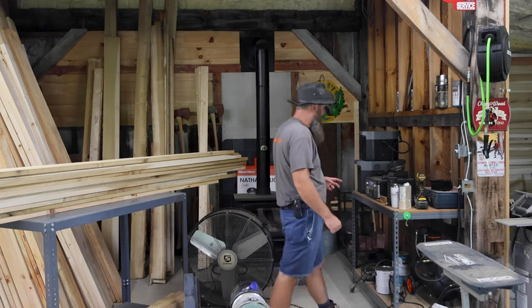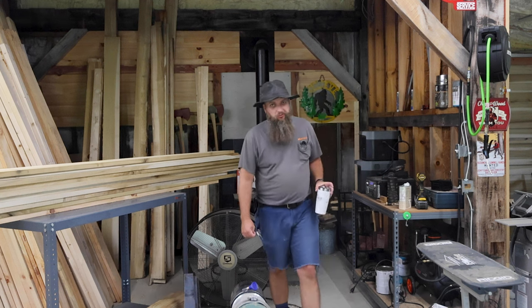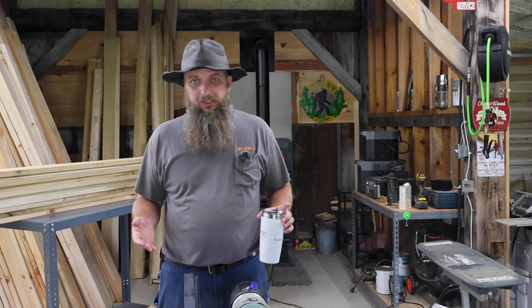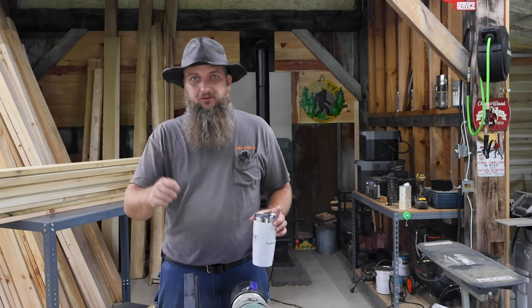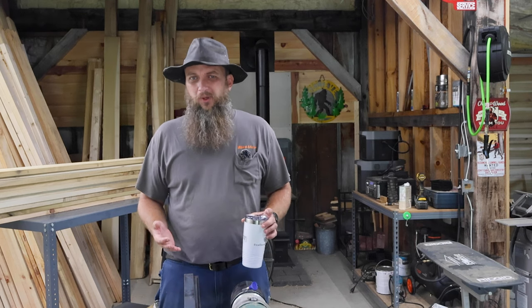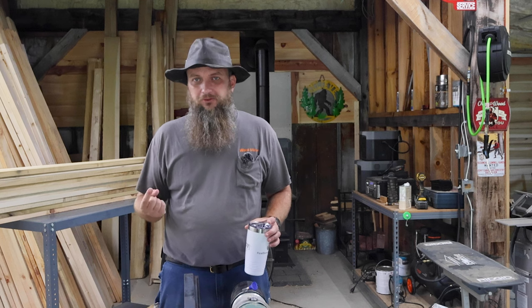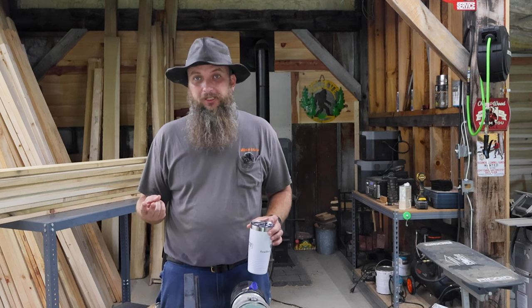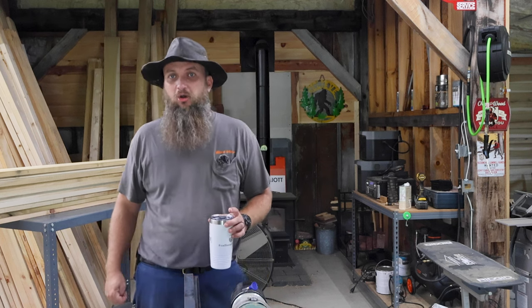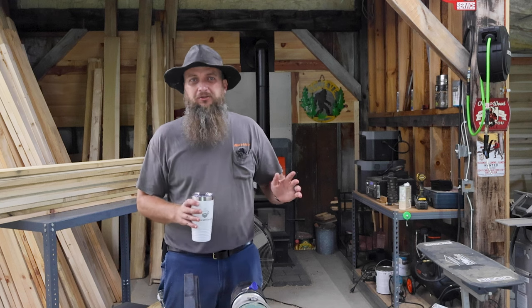So welcome back to the sawmill friends. We're gonna be working down here in the timber frame today because we got about an inch of rain yesterday, an inch of rain the day before, and last night about a quarter of an inch. So outside here at the farm is nothing but a swamp. I was going to do some sawmilling but it's way too wet to get the track loader or the tractor down in the log yard. Hopefully it'll dry up over the next few days.